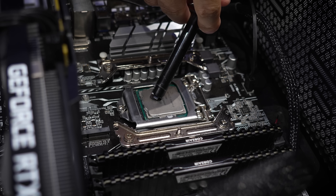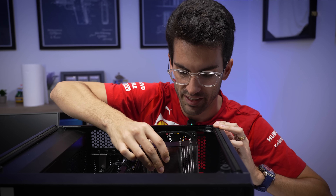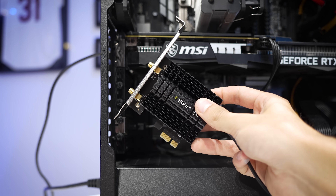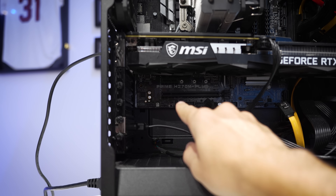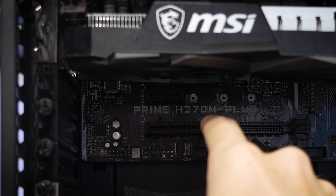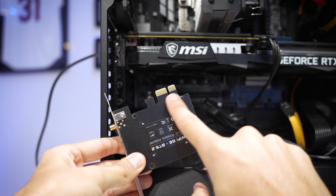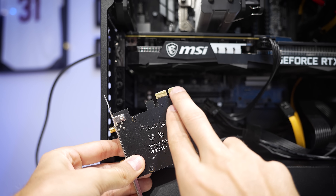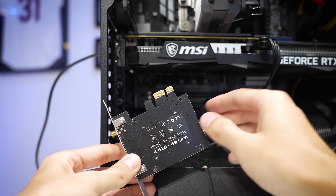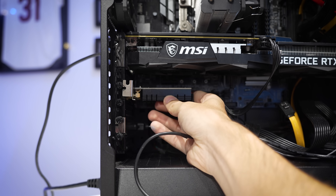Now we'll apply some new thermal paste — good old Thermal Grizzly Cryonaut. That's a bit much, but not a problem. We'll set the CPU cooler back in, this time with the fan in the conventional spot — you can always switch it back if you want. I was about to reinstall this WiFi card where he had it originally in the upper slot, but it was pressed right against the graphics card. So in order to give it a bit more breathing room, I'm going to move the card down to the largest slot. Remember, the PCIe slot doesn't have to match size-wise to the adapter — as long as it's PCIe and not legacy PCI, you'll still be fine.